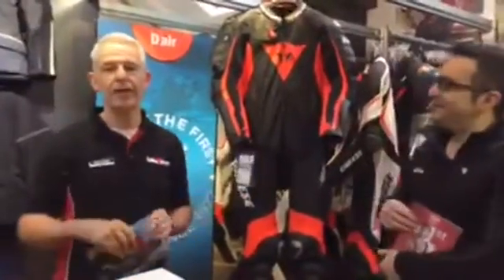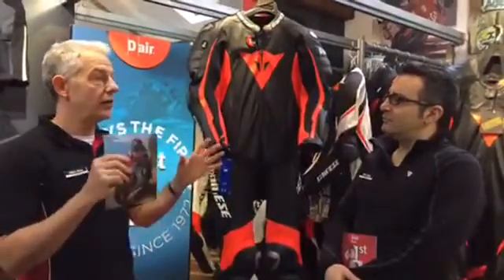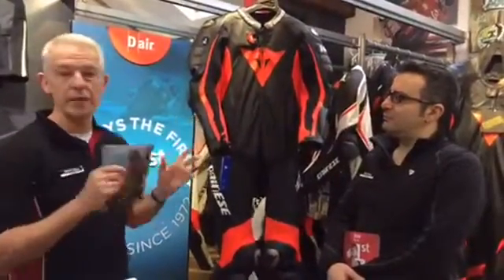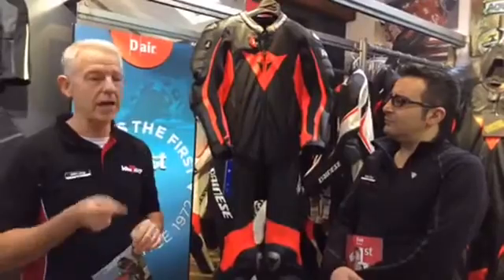So we're going to talk about the D'Air, the Dainese D'Air family. It is a little bit complicated — there's a racing side to things and there's also a street side to things. Right now I'm only going to talk about racing, and in particular the Misano suit. Because even under racing there's a couple of options: there's Misano, which is this one, and then there's Mugello, which is kangaroo and made to measure only. And you might have heard about the new Mugello R. So today it is Misano.